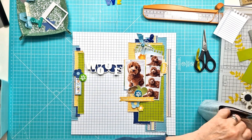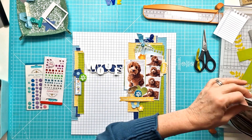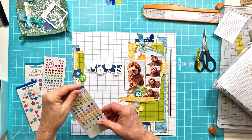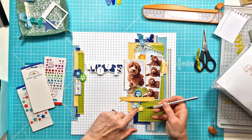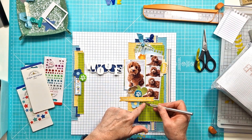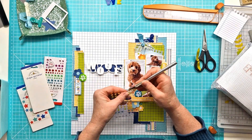I went into my stash and pulled out some tiny little stars that I add on. Of course I had forgotten I had the other stars that I was also going to add on as well. Just adding these tiny little stars in the coordinating colours to the layout, and then it's pretty much done.